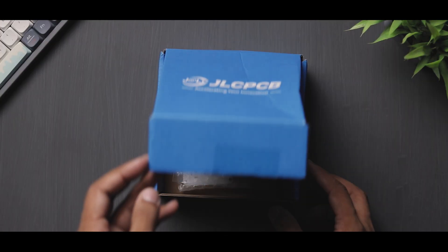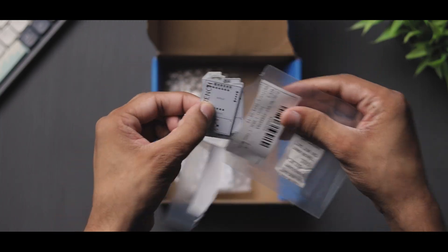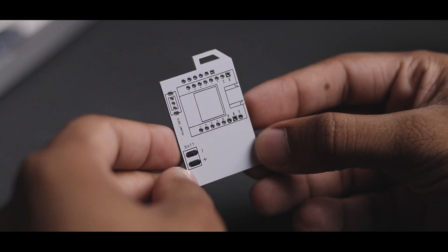Within a week, I received my package, thanks to their fast shipping service. The quality of the PCB boards is top notch as always. I used a white color mask on the boards because it's my favorite.